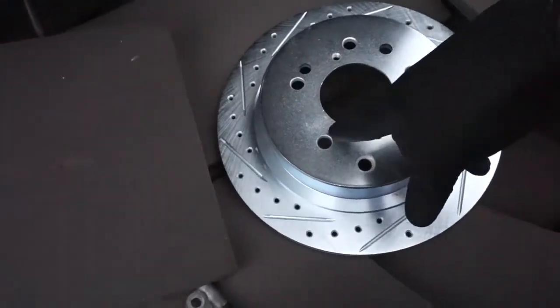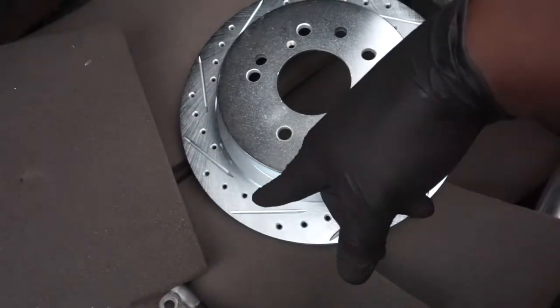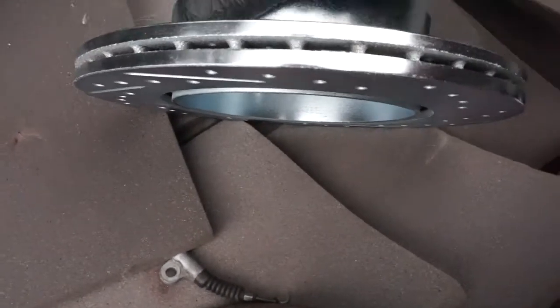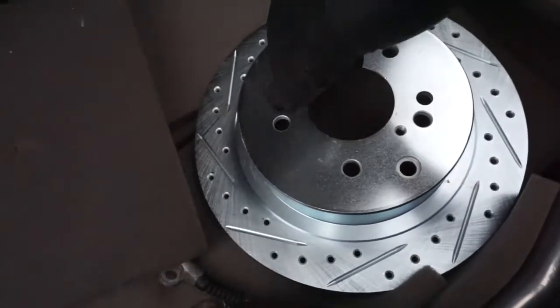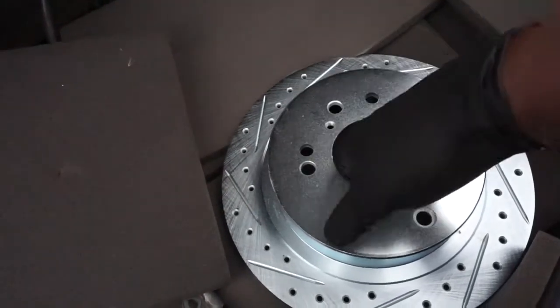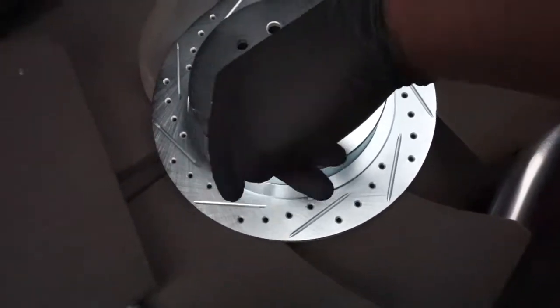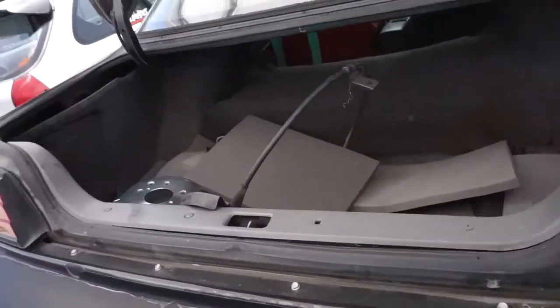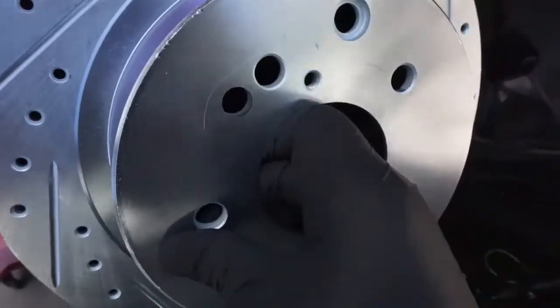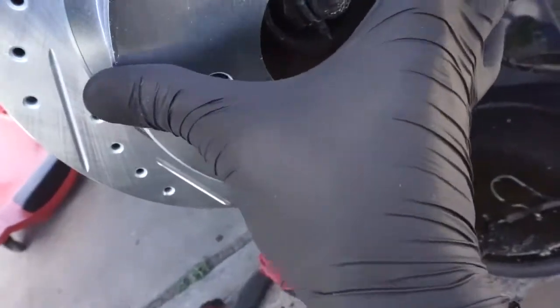We have the brake lines out of the car. Now we're going to check these rotors to make sure they're not directional. The way to tell is not by the direction of the slots and drills — you actually tell by looking down inside at the fins. If it's a straight fin, it can go on either side. If it's not a straight fin, depending on the angle, the manufacturer will want it on a certain side. This has a straight fin going vertically inside the rotor, so it doesn't matter which side it goes on. Some people like to orient them so the fins chop forward, so that's what we're going to do.